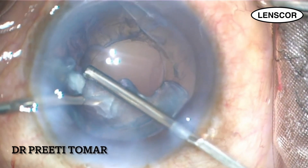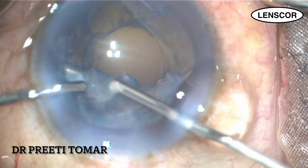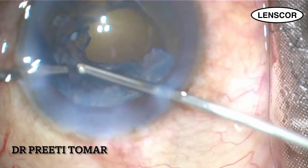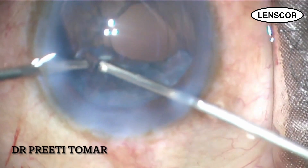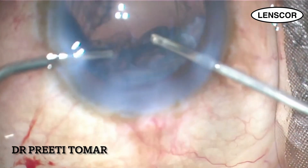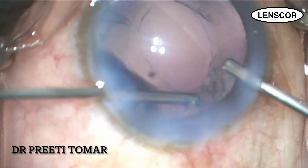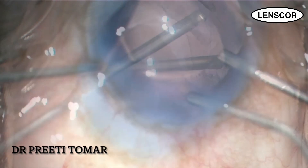I ask my nursing assistant for the vitrectomy cutter and go ahead with anterior vitrectomy. I first use cut-I/A mode with a cut rate of 2000 per minute to cut the vitreous in the AC and at the area of the capsular tear. After successfully completing the vitrectomy, I switch to I/A cut mode to aspirate the remaining sub-incisional cortical sheet.